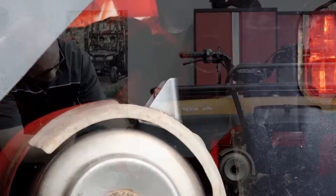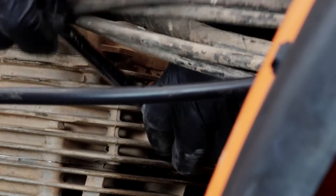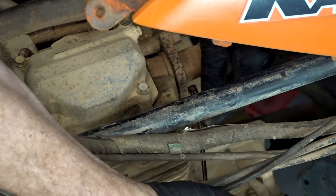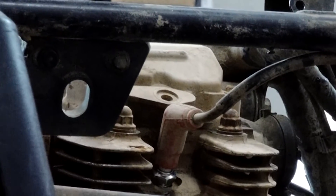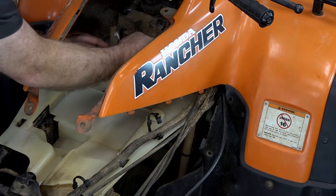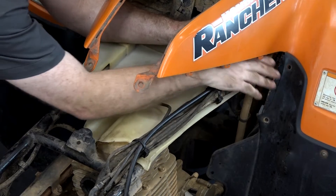Now we can go ahead and start tightening things down. We'll do the mounting bolts first, then go up front and do the exhaust flange. Keep in mind we've got a new gasket in there, so you're going to have to go back and forth from side to side until it bottoms out, because it's compressing down to pretty much flat like the one that came out. Let's go ahead and get our little fuel plate back in place. Eventually that shutoff valve is going to go through here.